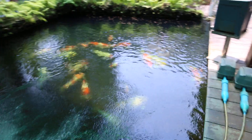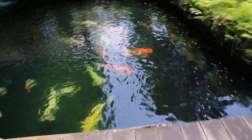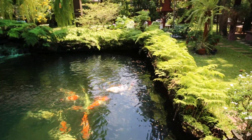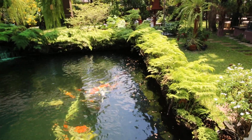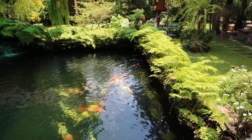Water quality is really good — crystal clear, you can see it. And you can see the koi at the bottom. I am very satisfied with it. The koi are now very happy and they have a very good body shape.